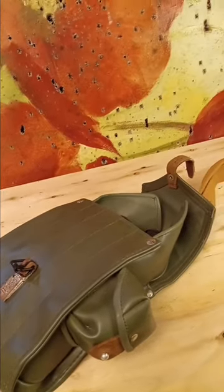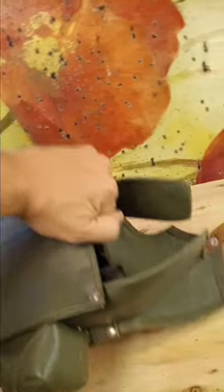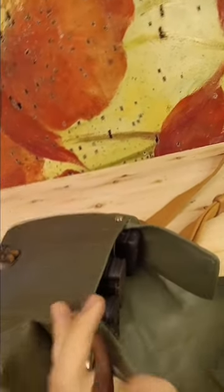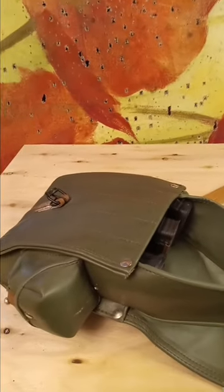I'm checking out some of my gear and figured I may as well make some videos on it. This right here is a German AK-47 magazine pouch. My AK mags in there are starting to get a little bit rusty — I'll have to go through with some oil and clean those up.